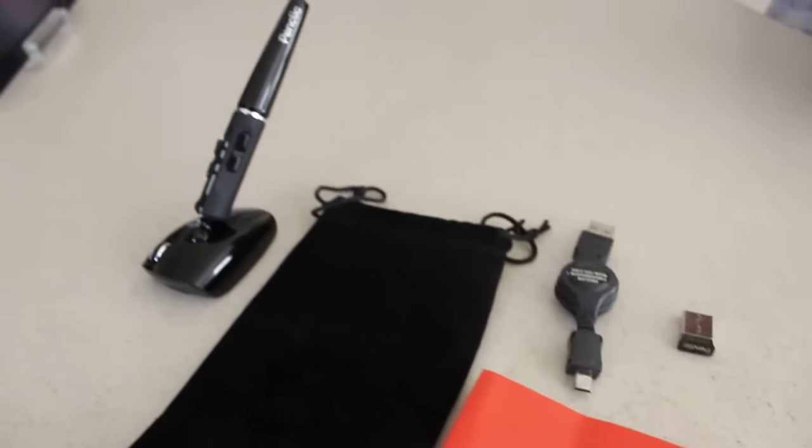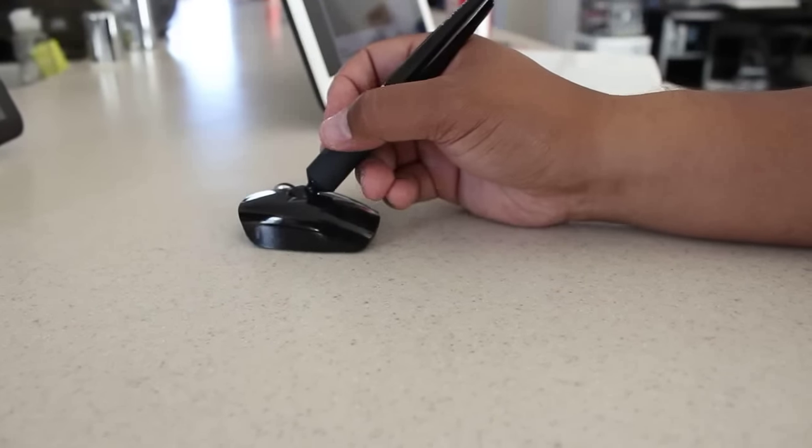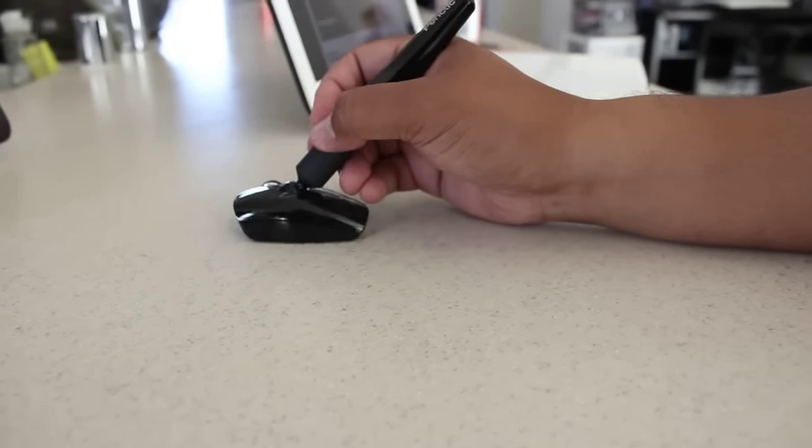The idea is you're going to use the mouse similar to that of a pen or pencil, and instead of using your whole arm to maneuver around the screen of your computer, you only have to use little small movements of the wrist.